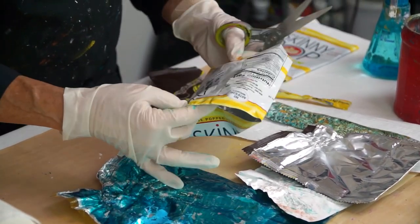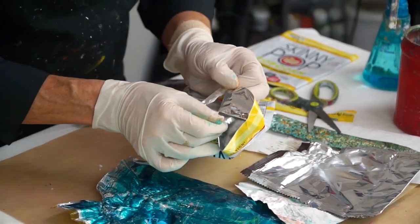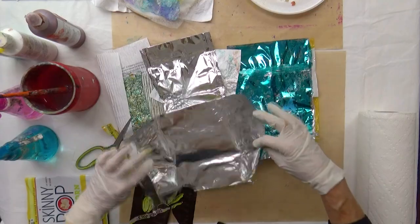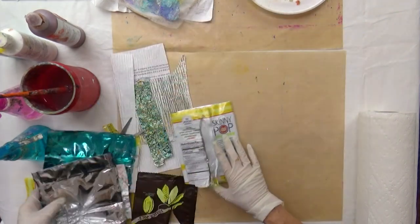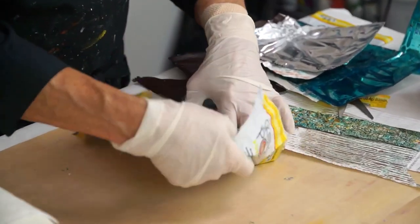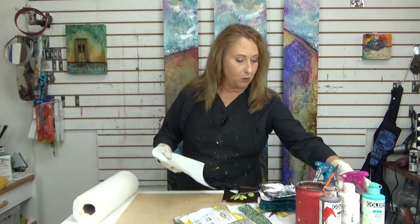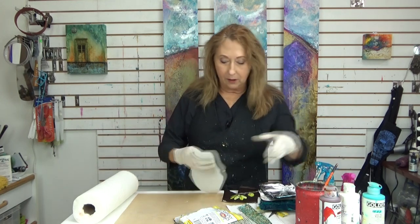I'm going to cut it along this seam. Let's see if I can tear it apart. First you have to eat the popcorn! Then you get this open, and I like to just clean it off. You see there's a little bit of oil or something, and I'm just going to take a paper towel with some alcohol on it — you could probably just use soap and water — and wipe it clean.